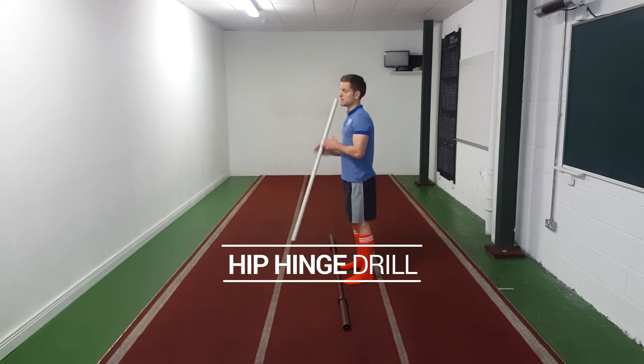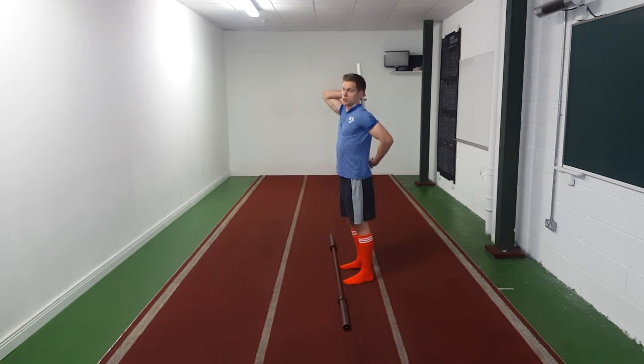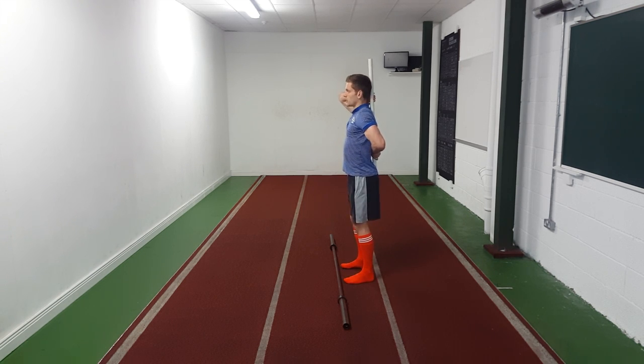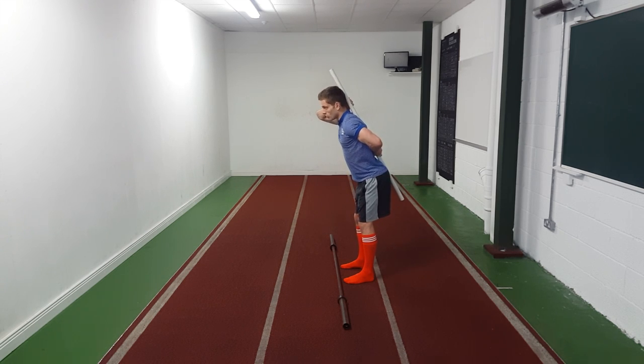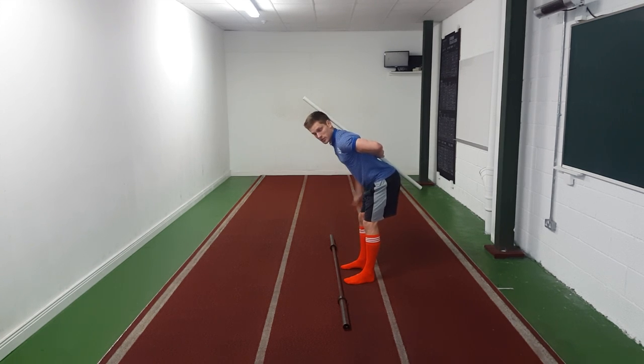That looked fairly easy but trust me it's very complicated to get right. To get it right we do a three-pointed contact drill, designed to encourage a neutral spine and a good hip hinge. We've got three points of contact: one at our glutes, one in between our shoulder blades, and one at the back of our head. One hand in the small of our neck pressing the pole against our body, the other in the small of our back. From here, feet under hips, toes forward, unlocking our knees, we're hinging at our hips, keeping those three points of contact, weight through our heels so our arse goes backwards, down until we get a stretch on our hamstrings.